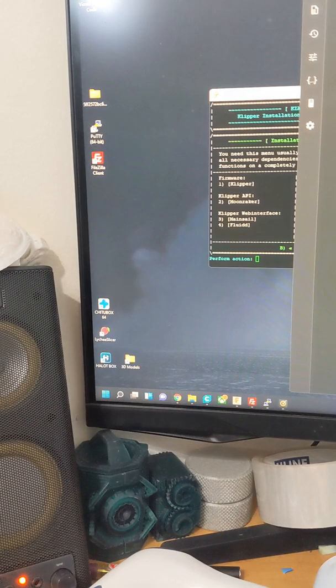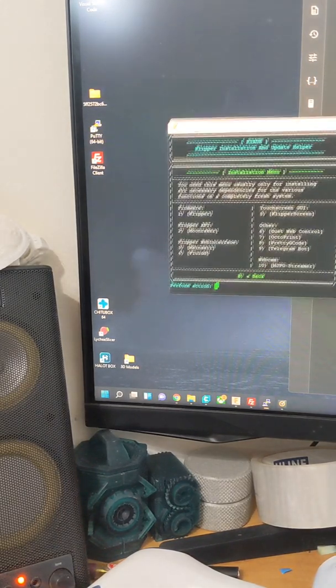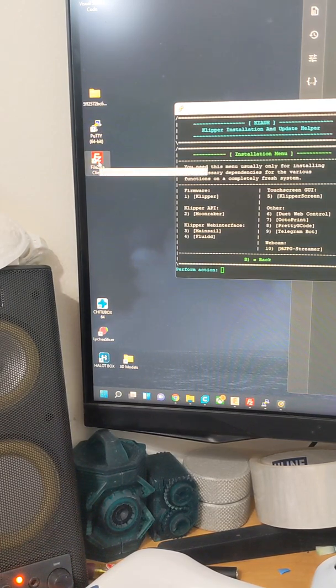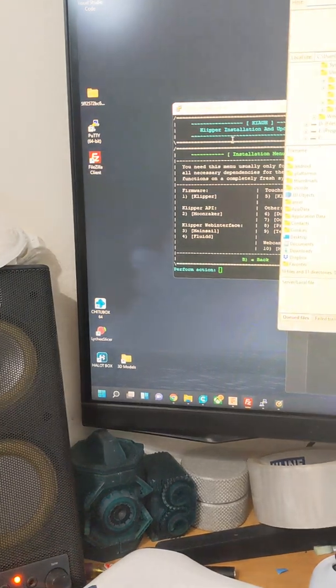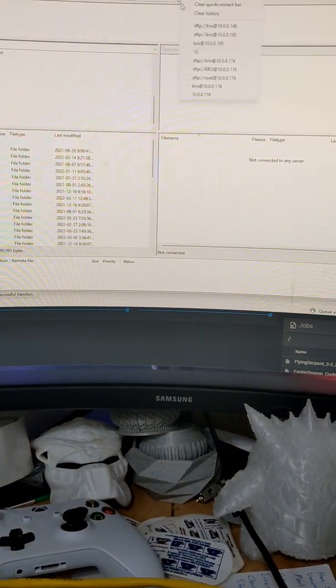The software that I use to access this menu is Putty. There are varying other ones, it works good. The other one is FileZilla. FileZilla is what you use to drag and drop all of your content into your server.